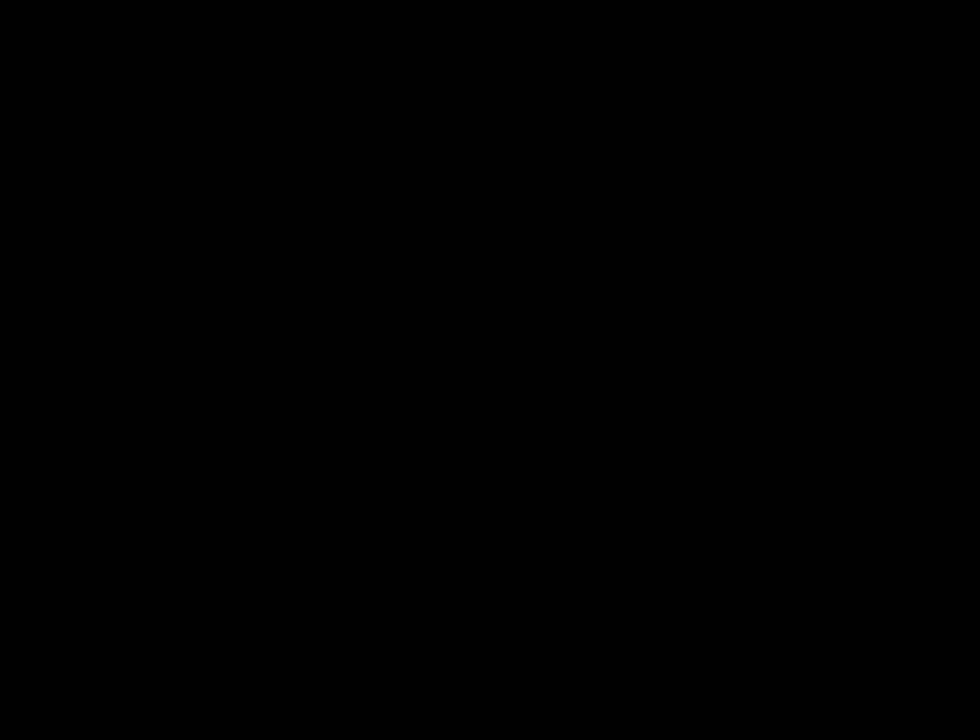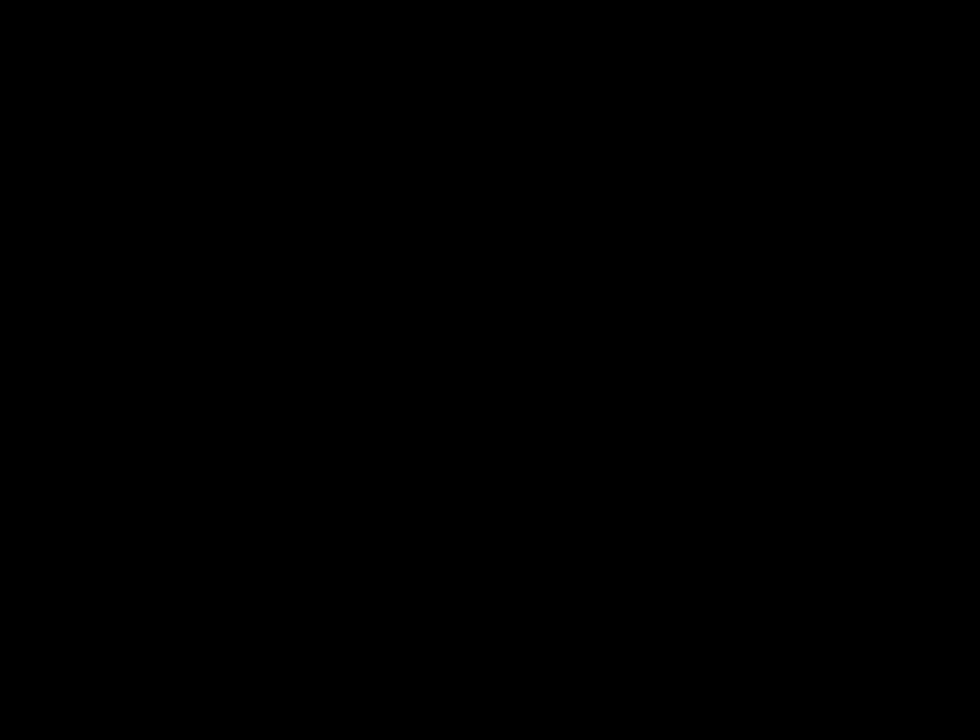I thought about doing a whole video where I break down my whole system and put it back together for you guys, but I'm not going to do that today. I'm actually going to refer you to watch Titanium Gamer's how-to video — the link is in the sidebar. I'm going to put in about a 10-second pause here so you can go watch his video. It's a two-part video, very carefully explained. After you watch his video, come back and finish mine because I'm going to talk about some differences between his setup and mine.